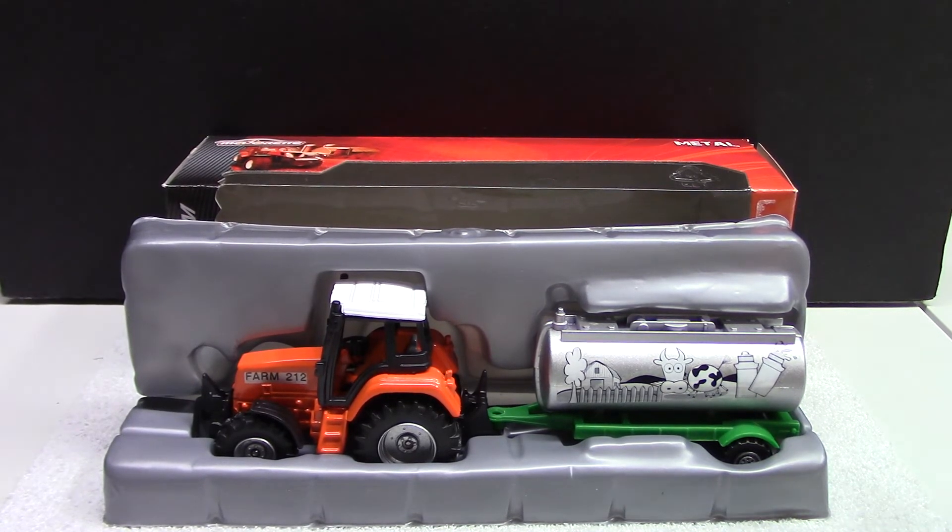If somebody wants to get into collecting and likes farm trucks and tractors but doesn't want to spend a ton of money, this is an awesome option if you can find them. I think this is a perfect starter set for getting into collecting die-cast, or just simply driving these around and playing farm all day. Thanks for watching — happy hunting, bye!